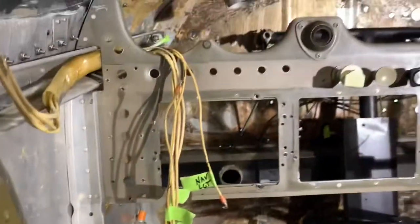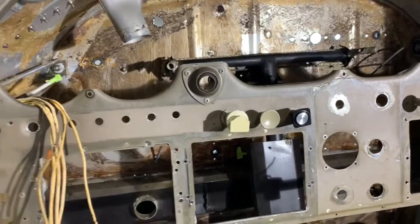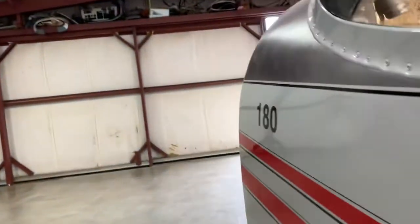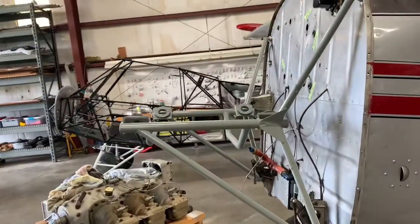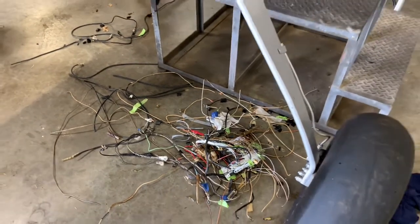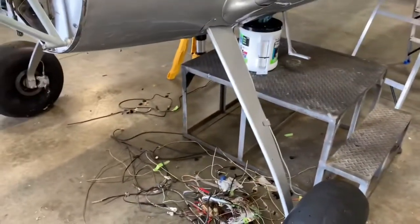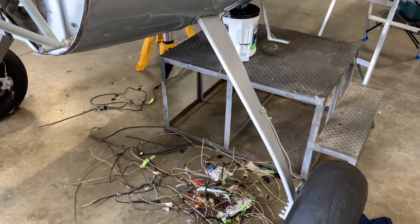We've already completed several mods that I've talked about in other videos, and now we're going to work on the panel. The engine has shipped from Continental, and you can see our new engine mount being placed on the airplane. Here's a pile of wires and other components we've pulled out from behind the panel — just one of a couple of large piles that we have created and subsequently cleaned up.